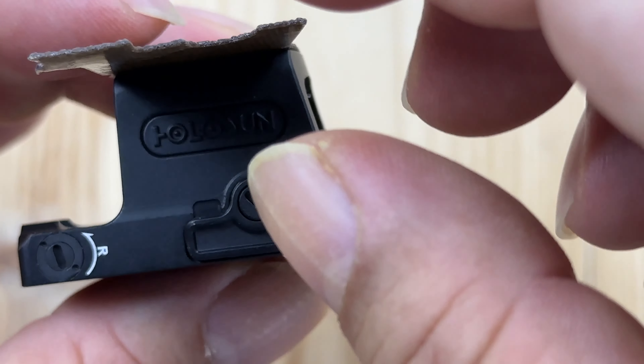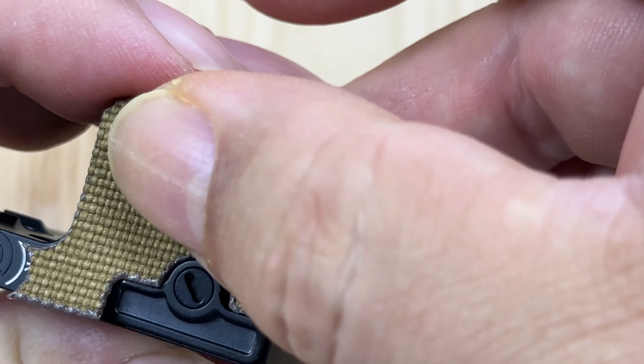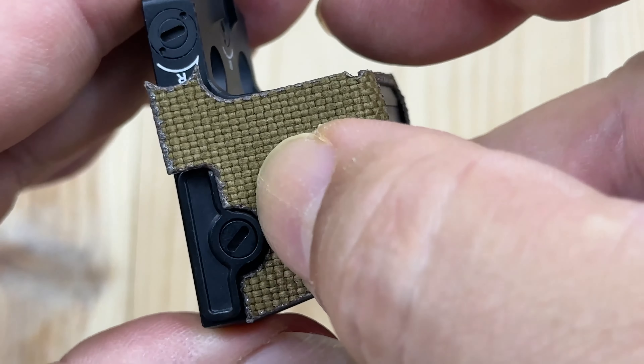If you have a reflex sight like this, you might want to protect it with this. What's happening Panda Nation? Peter Von Panda here.